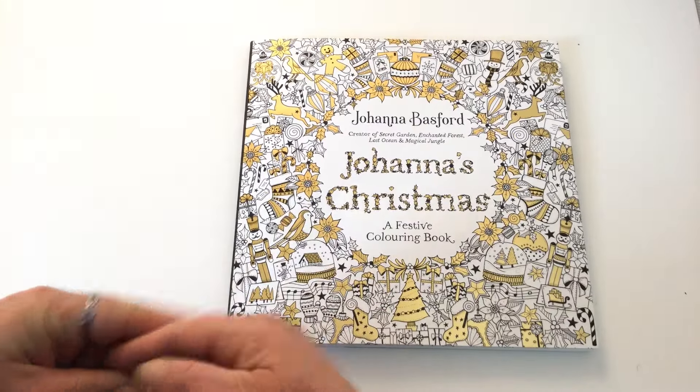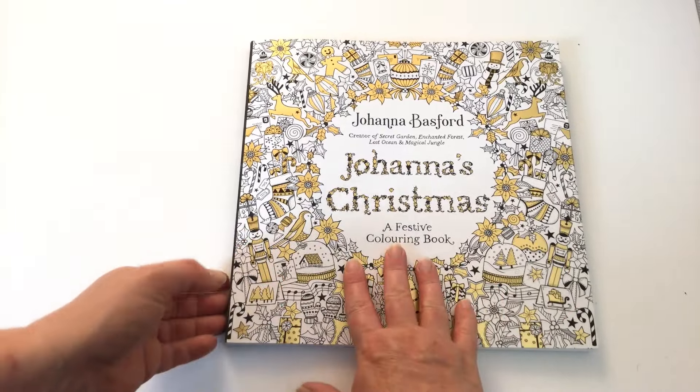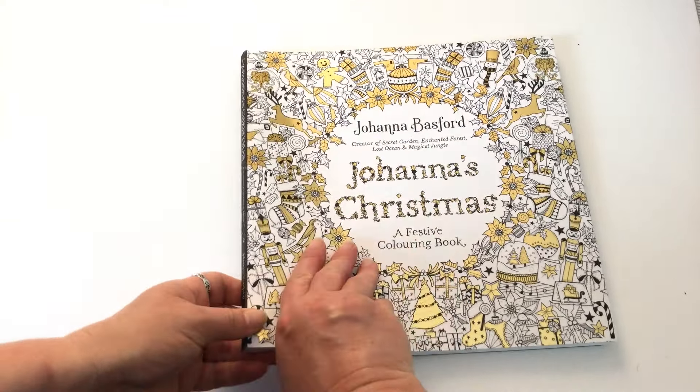Hi, this is Leigh from colouringqueen.net and guess what I've got? Joanna's Christmas. I've been waiting a while for this book to reach me here in Australia. I think it must have been on Santa's sleigh.